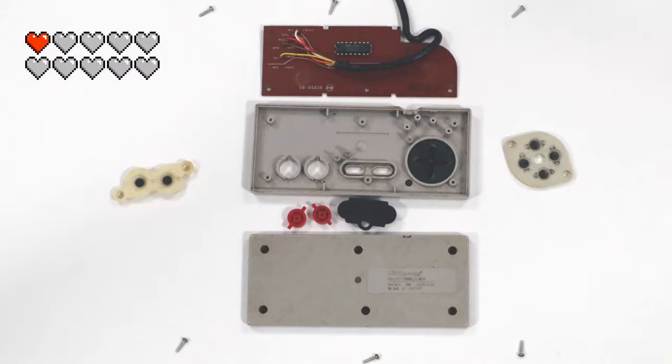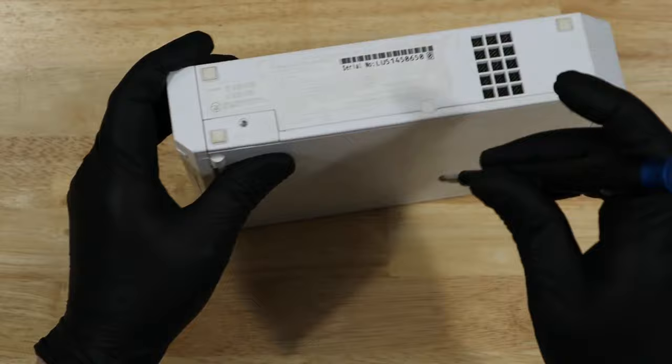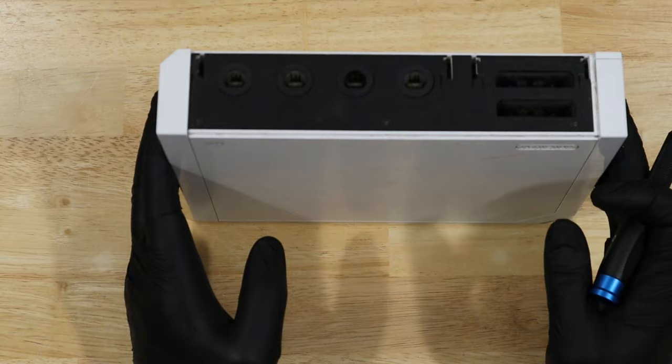Let's get started. We're going to start by removing the Wii clock battery. Next, there are three screws along the top where the GameCube ports are.